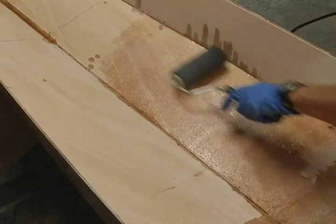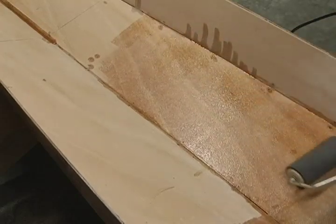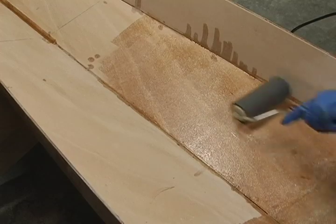Use a foam roller to epoxy saturate the entire inside of the hull. Let the epoxy harden.